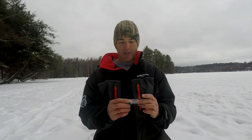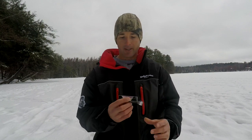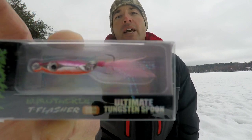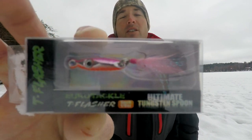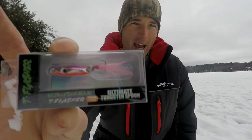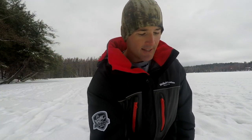There are some new spoons that came out — at least new to me — that I really like for fishing panfish. One of them is by Euro Tackle, the Ultimate Tungsten Spoon. What I like about this spoon is it's got feathers. This is the pink color but they make a lot of colors. Having the feathers on there means I start out tipping it, but you can get hits on this spoon without the tip sometimes, and I think it's because of those feathers.